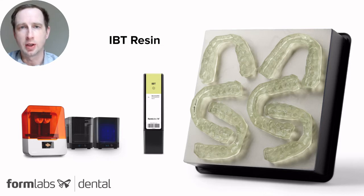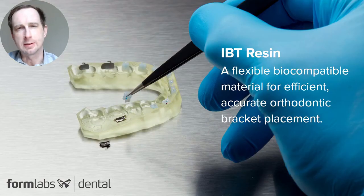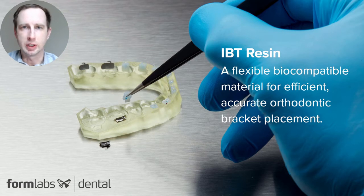IBT Resin was developed and manufactured specifically for the dental industry and used in 3D printing direct bonding trays. IBT Resin is compatible with our Form 2, Form 3B, and soon the Form 3B-L 3D printers, and also uses our automated Form Wash and curing systems. IBT Resin is a flexible biocompatible material that is accurate and efficient in producing indirect bonding trays for orthodontic bracket placement.